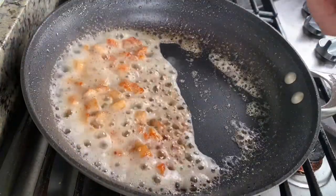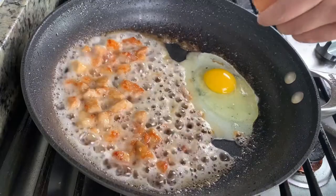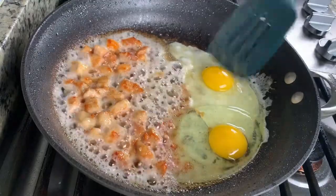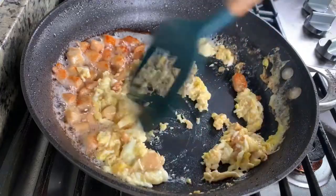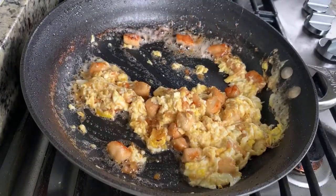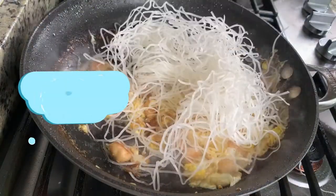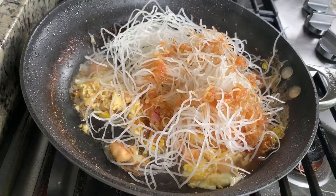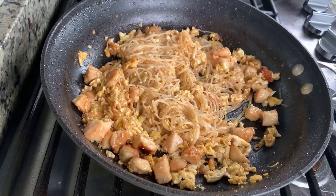Then it's time to put in the eggs. Make the egg look crumbled, like this. Then put in the rice noodles, followed by the remaining sauce. Stir everything together and let it cook for about 3 minutes.